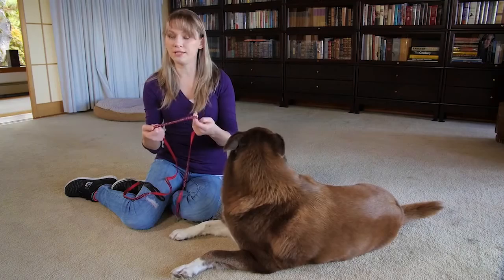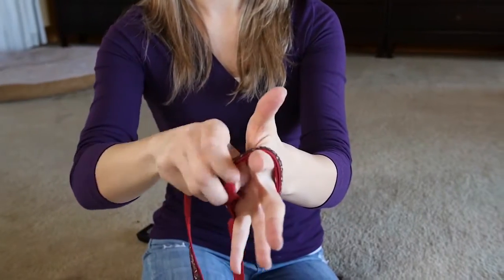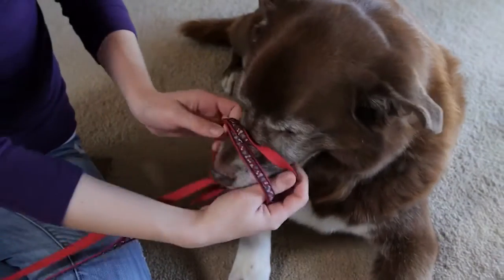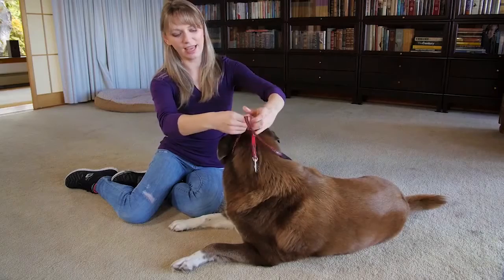Take a leash, belt, or pieces of fabric. Wrap it twice around your hand, slip it over his muzzle, tighten, and tie behind his ears.